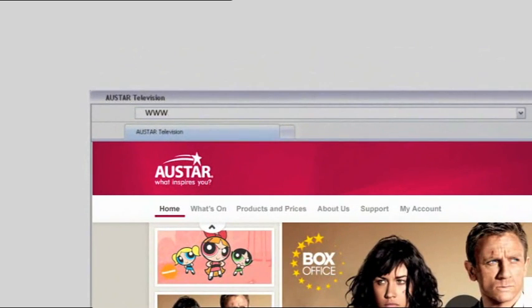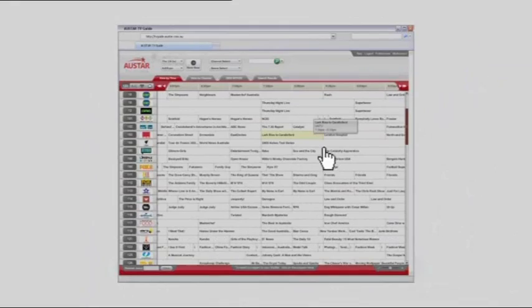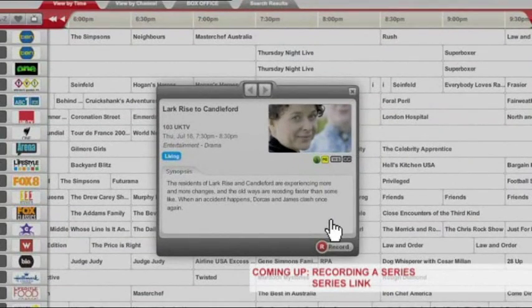All you need to do is go to the online TV Guide at tvguide.allstar.com.au. Select the program you want to record, then click the record button, follow the prompts and you're done.